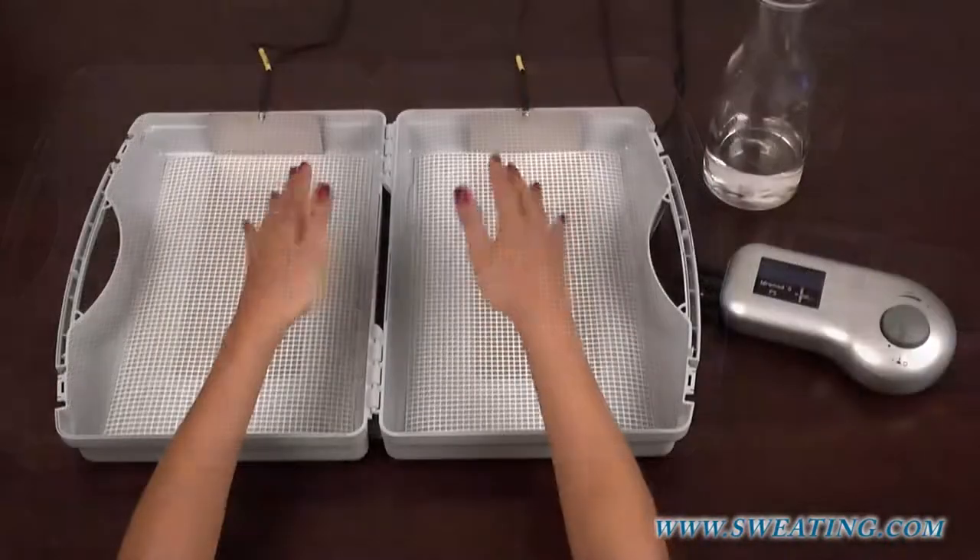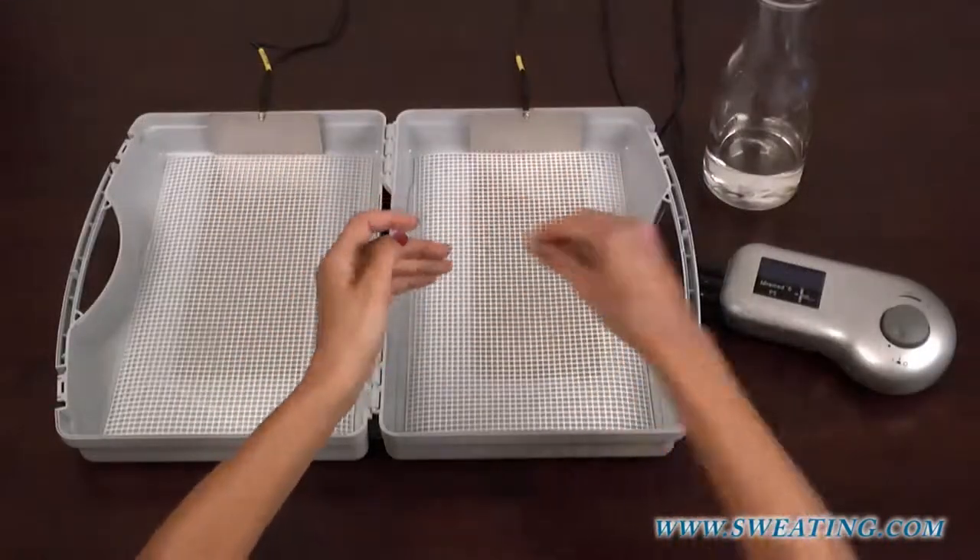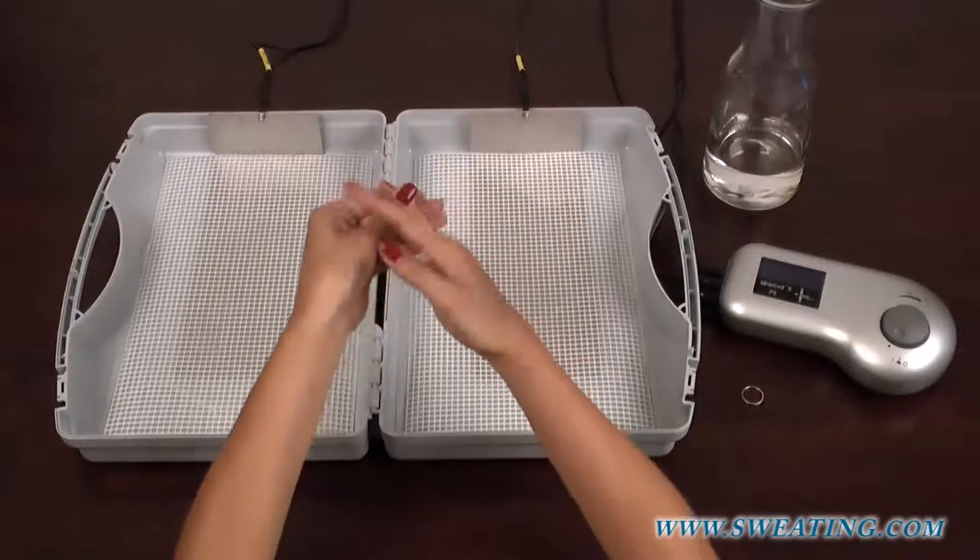Before starting the therapy, it is very important to remove all jewelry from the areas you're going to treat, in this case, the hands.